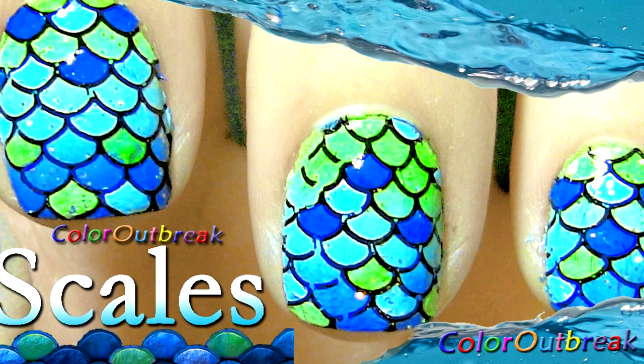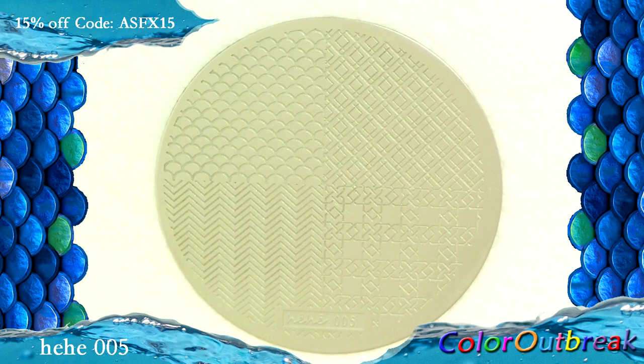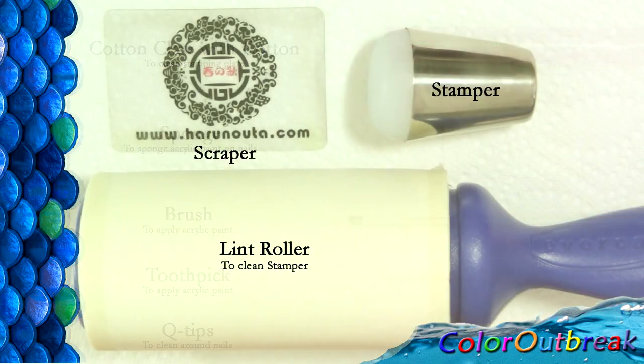Hi, today I'm going to show you how to create this scale design. I'll be using plate hehe005, which comes from ladyqueen.com. If you're interested, there are links available in the description box. Here are the tools and accessories I will be using: cotton claw with cotton sponge brush, toothpick, q-tips, scraper, stamper, and a lint roller.